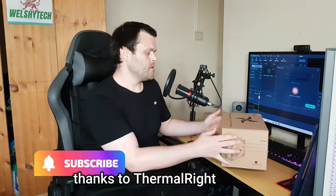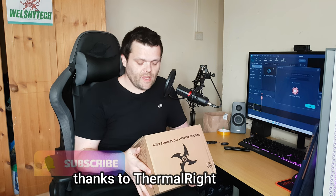Hey guys, this is Richard from Welshie Tech. This is my next video for you — the PLS Assassin 120 SE White ARGB air cooler from Thermal Right. Is it worth it? I've got some benchmarks as well as performance graphs, so let's get into the video.